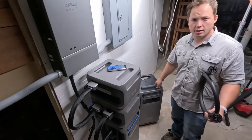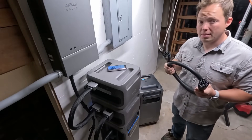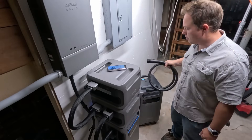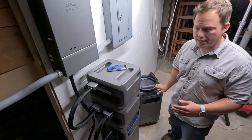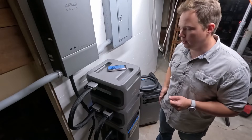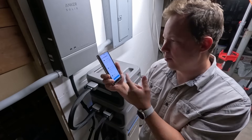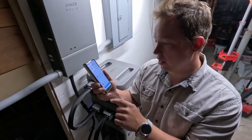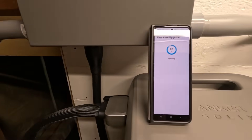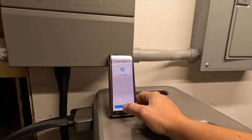We got our second unit down here as well as the cord we need to connect it to the home power panel, but before we do anything with connecting these together, we're going to make sure that all of the firmware is updated both on this unit, this one, and the home power panel itself, and you can do that all inside of the Anker app. Firmware upgrade is available, so we're going to go ahead and do that. At 86%, we're almost done with the update.